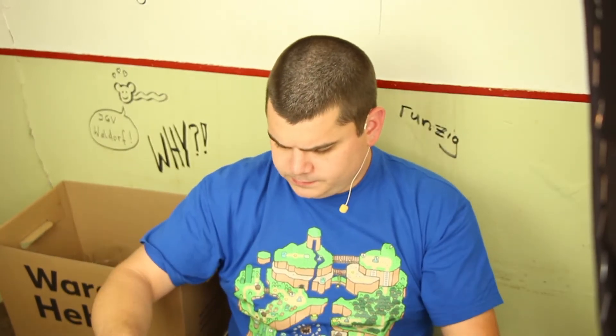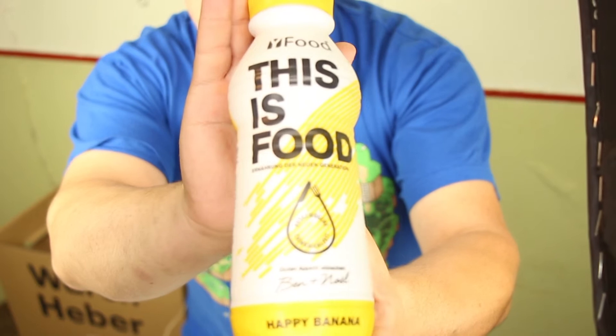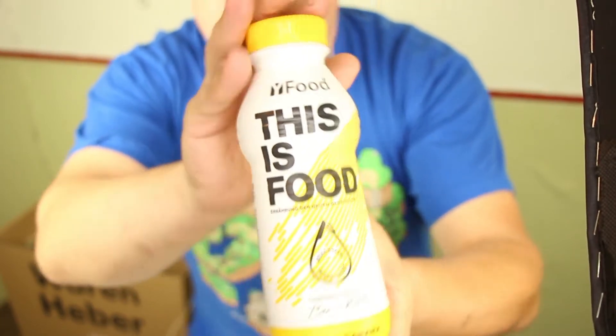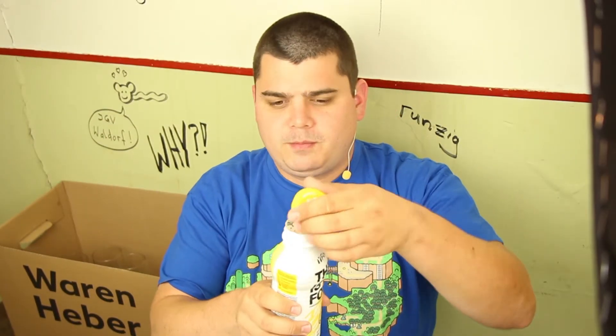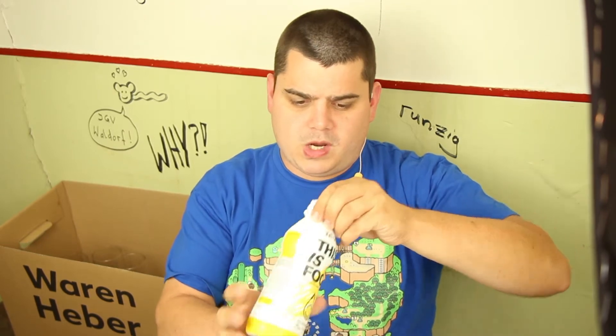I have to say it's not bad, but you should drink it very chilled. So the next one — happy banana!